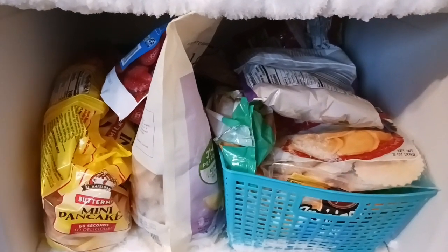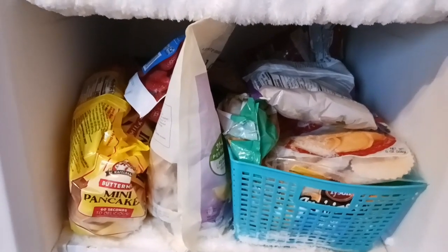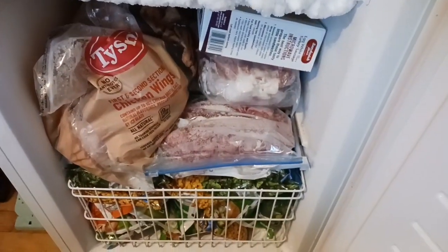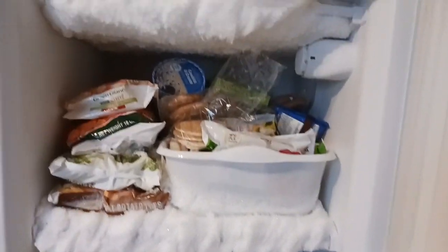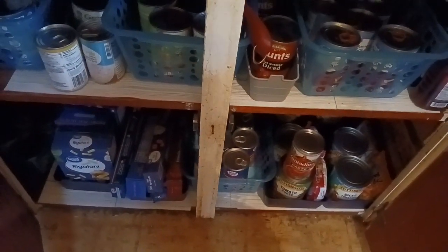It looks like we have a great variety of things: garlic bread, ravioli, mini pancakes and larger pancakes, shrimp, a variety of fruit, party wings, and some meats down below. In the very bottom we keep our frozen produce as well as other items throughout the freezer.